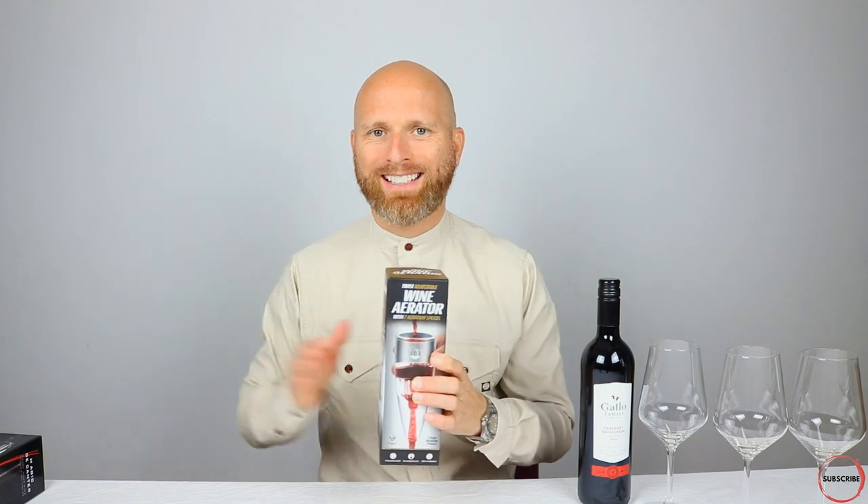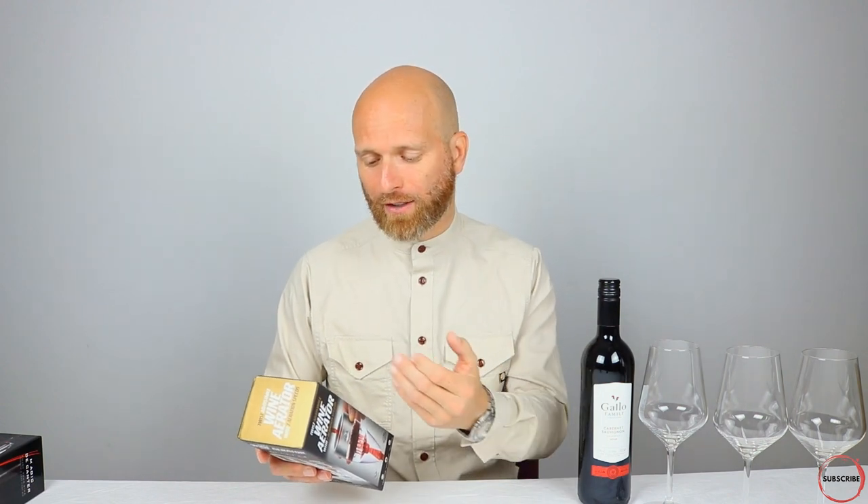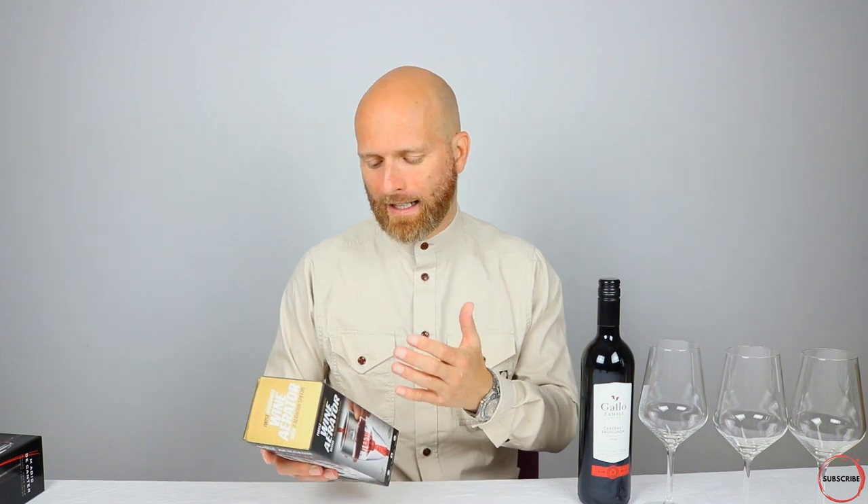Let's jump straight into what this wine aerator does. This is quite different in design to the previous one — it has a couple of additional elements which I believe may make a bit of a difference. This is an adjustable wine aerator with seven speeds for aeration, depending upon the type of wine you're looking to decant. It goes from dry or full-bodied whites, which may require some aeration, all the way through to vintage ports, which they say need the most aeration. It also covers light-bodied reds, old reds, and young reds which are particularly tannic.